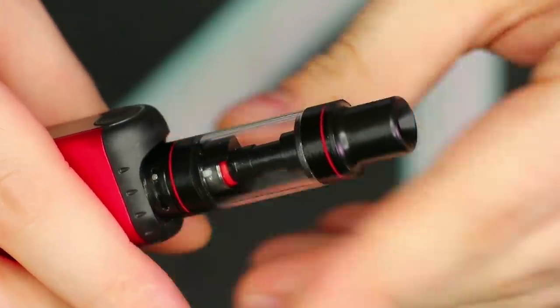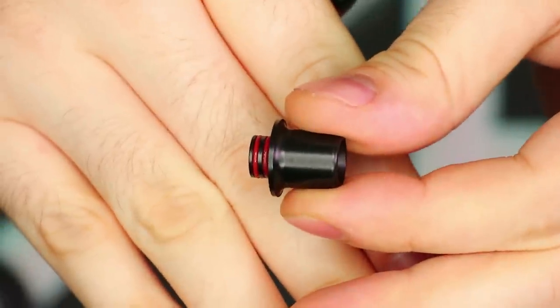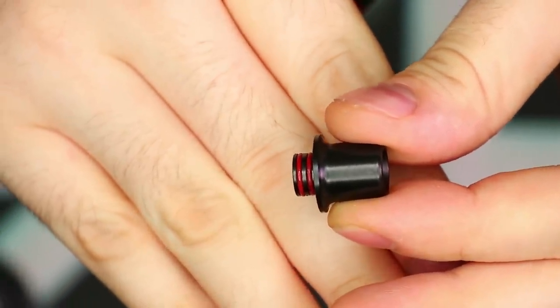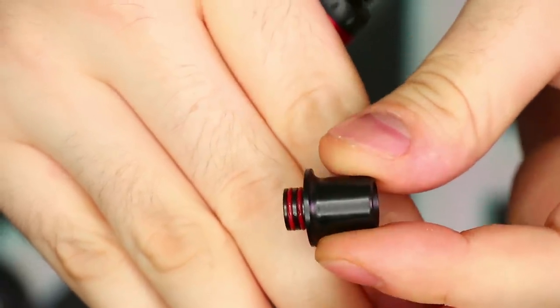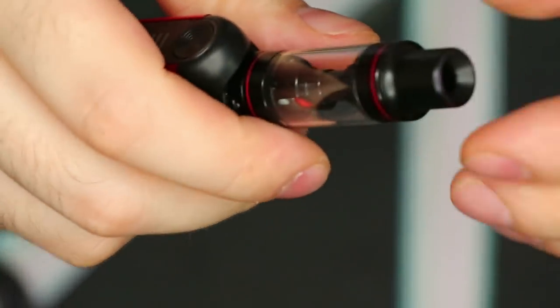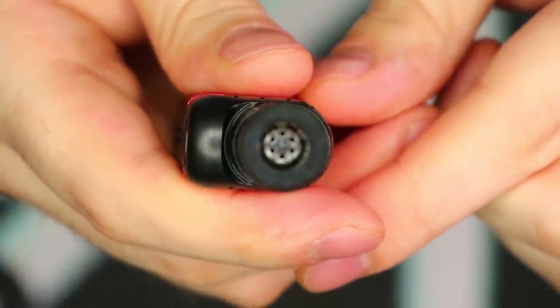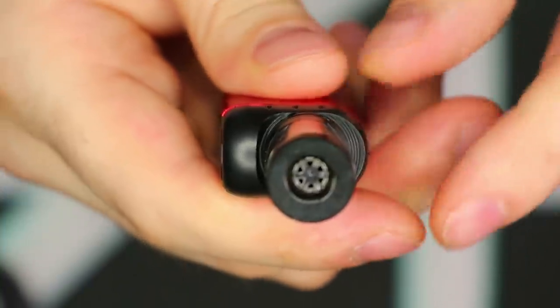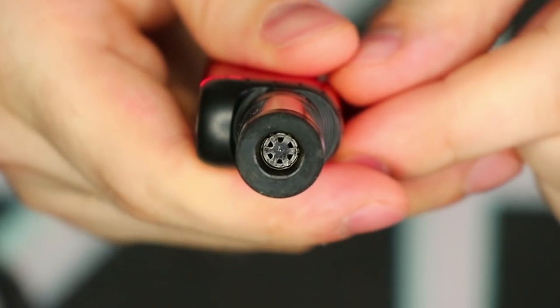Let's show you all the different parts and pieces, starting with the drip tip up top. It's a nice big chunk of Delrin, has two little red O-rings on the bottom which don't quite do their job as well as they could — though I haven't really experienced too much of an issue. It is a little bit loose in the top cap section. It also has this sort of pattern meant to stop spitback, which is kind of neat. It kind of works, but just like all anti-spitback mechanisms, it's okay at best.